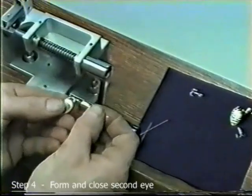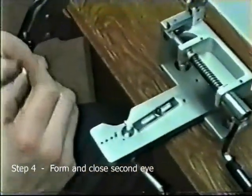From there we repeat the same eye forming process to attach a hook and produce a completely finished lure.